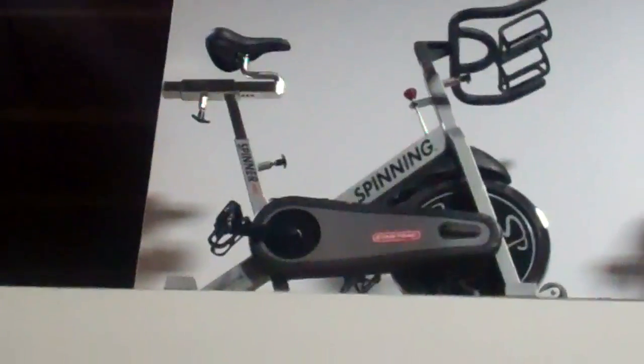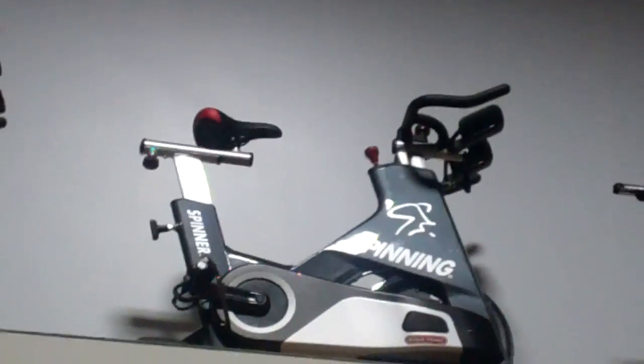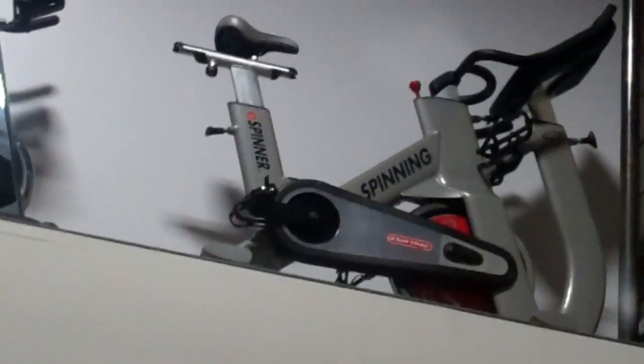This is the Spinner Pro right here. This is the new 2012 NXT. This is the new Star Trek Spinner Blade, which is just a beautiful, beautiful piece of equipment. And then the Star Trek E-Spinner, which pretty much you can find in every club. That is an original — this is pre-Schwinn — that's an original Johnny G. Spinner bike.